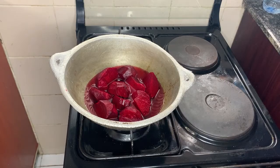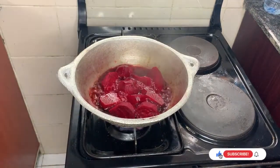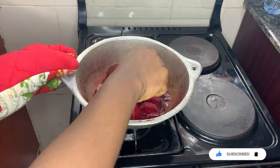The next step is to boil your beetroot for a few minutes — about five to ten minutes — until they're quite soft. It doesn't have to be very soft, just soft enough for you to blend in the blender with the tomatoes.